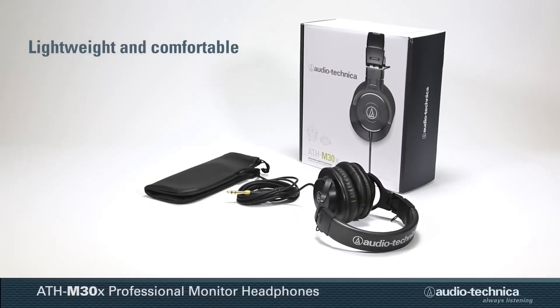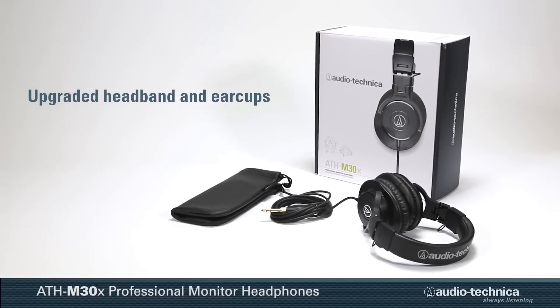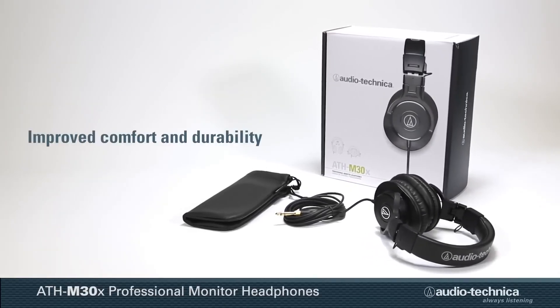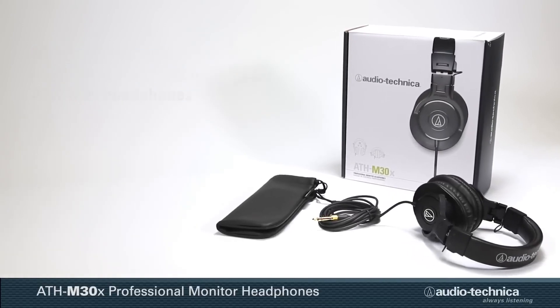Lightweight and comfortable, the ATH-M30X incorporates an upgraded headband and earcup for improved comfort and durability while maintaining the audio quality and performance of the original M30.